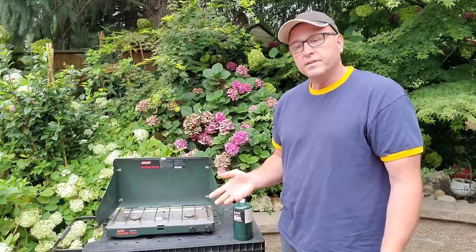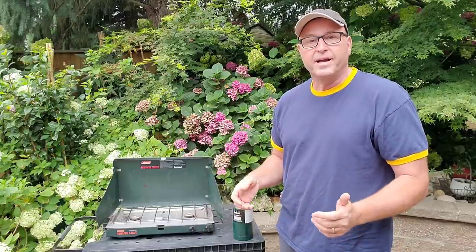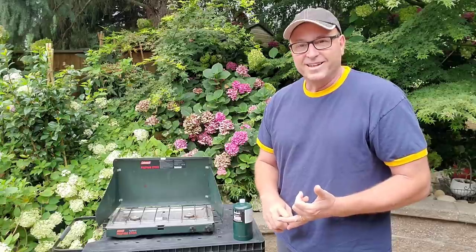And if you're going to go camping, this is one of the essentials, because when you go camping you've got to get up in the morning and have your coffee and your bacon, right? And so you need to know how to use one of these.